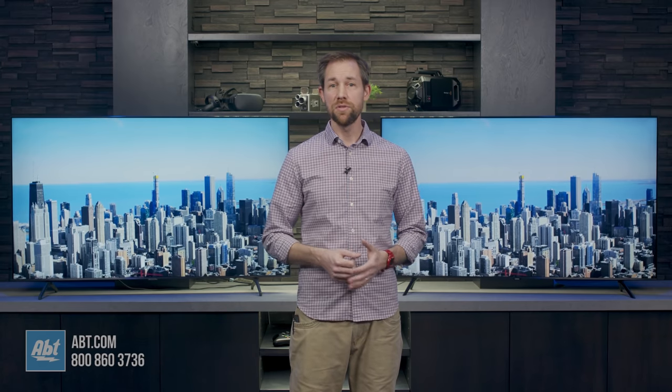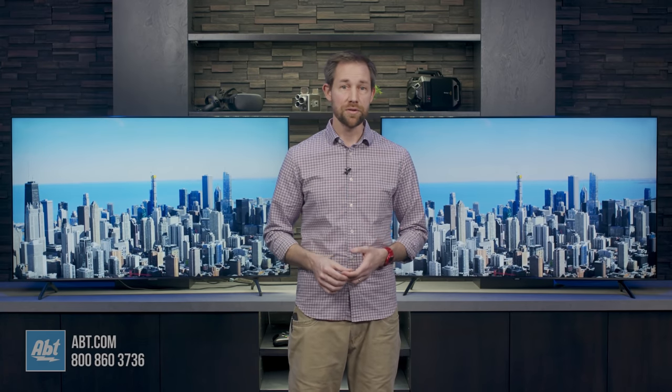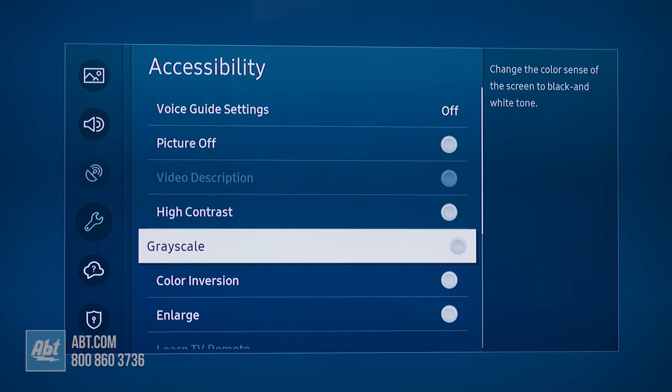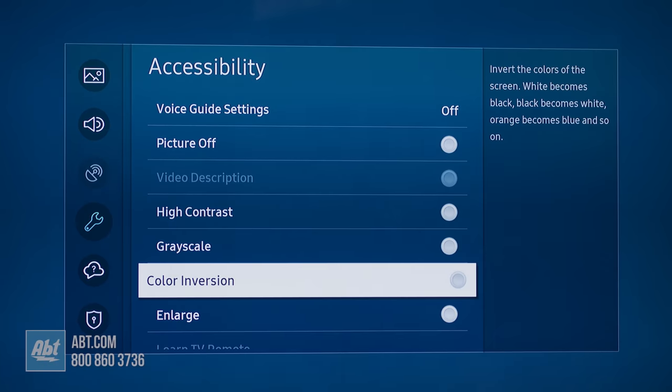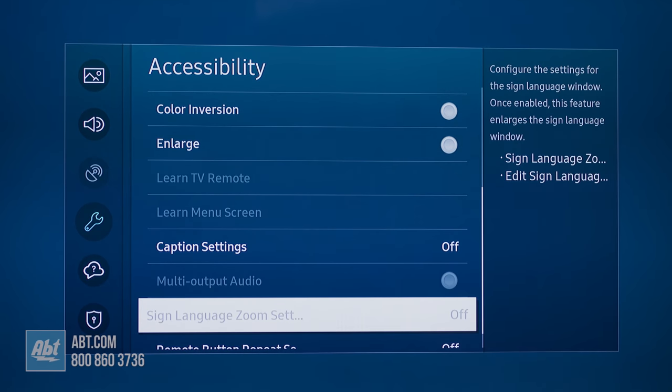As you get into the menus, you'll see some other small changes. The 8000, for example, has a few additional options like grayscale to change your picture to gray tones, color inversion, and it has some sign language settings built in. These obviously won't benefit everyone, but for those who need them, it's a big deal.